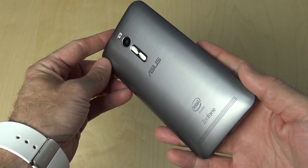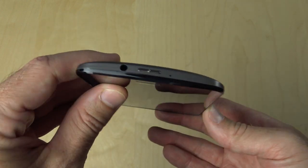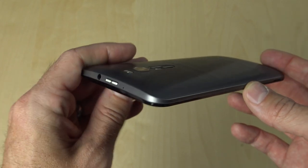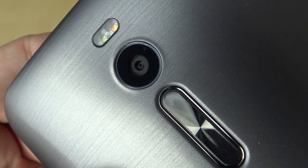Let's take just a quick look around the device. As you look at the back of the device, you can see the plastic removable back — on mine, it is gray. Looking at the top, you see the power button and the 3.5mm headphone jack, along with that noise-canceling microphone. On the back, you have the dual LED flash, the 13-megapixel camera, and the volume rocker.